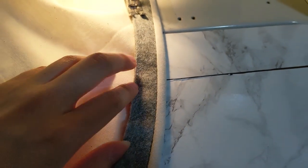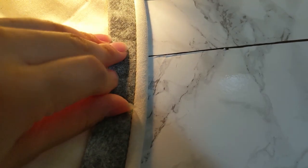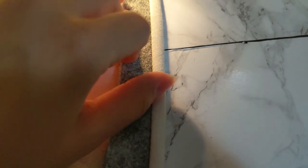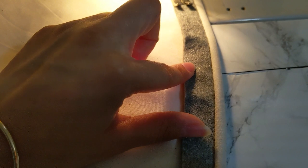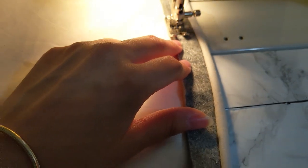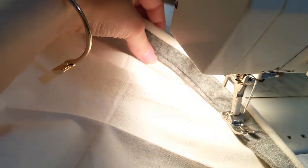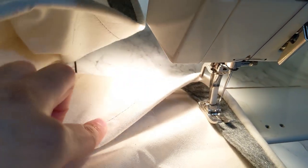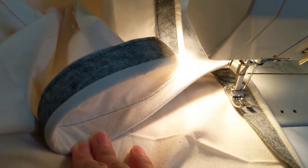I thought maneuvering the wool felt around curves was going to be really difficult, but when it goes around the curves it actually squishes together pretty nicely. You can see these little puckers, but when you run it through the machine it squishes in nicely so there's not that much puckering. On the other side it looks pretty nice too.